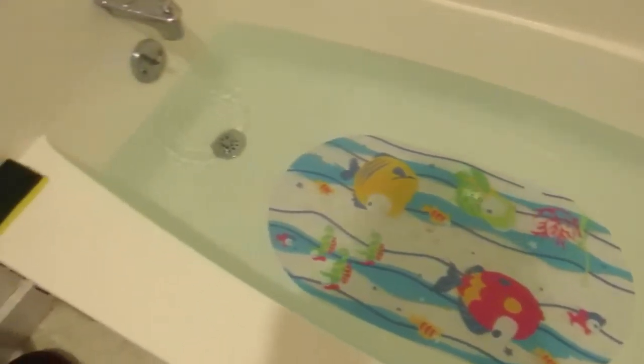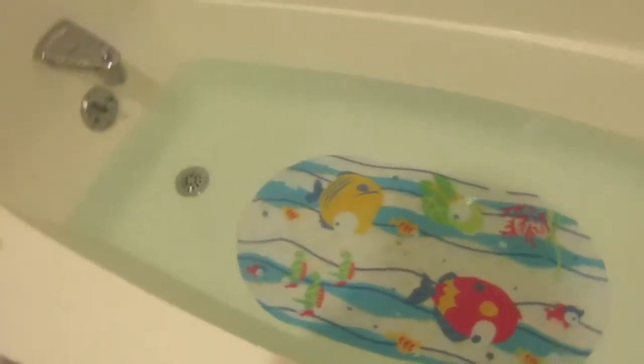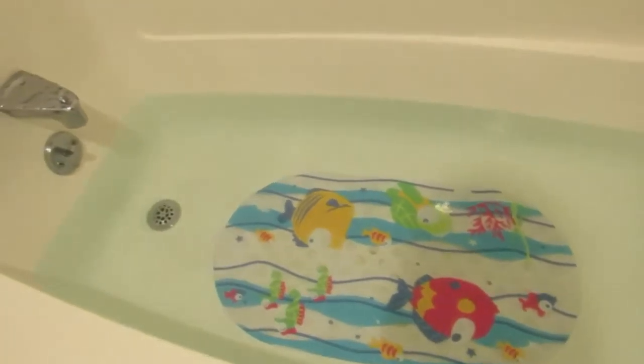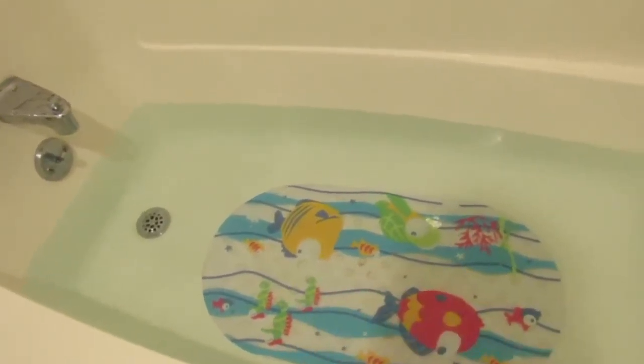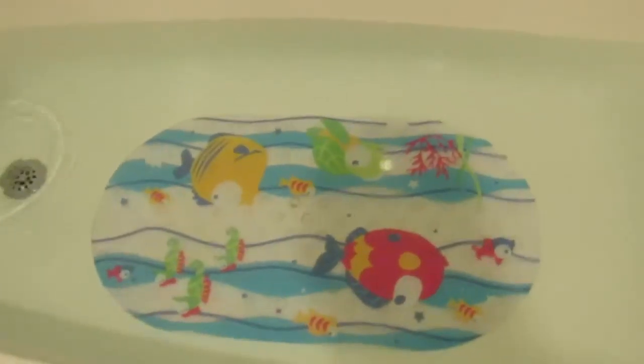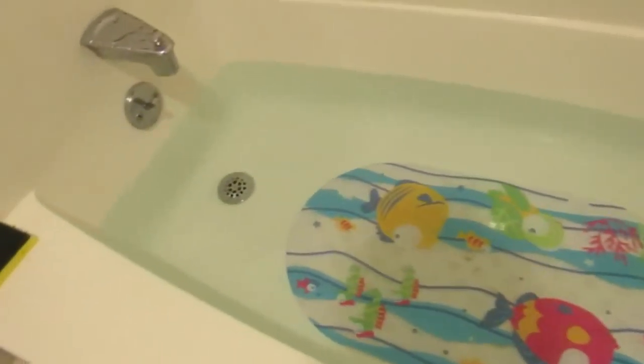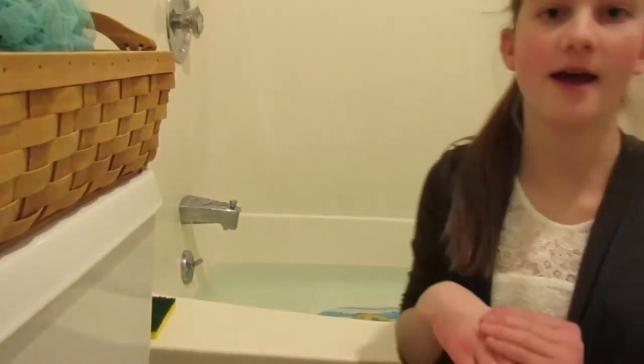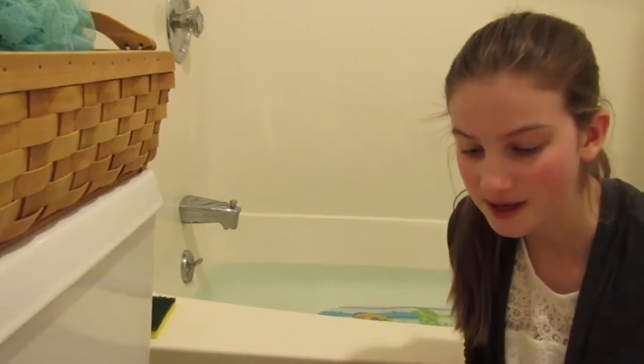Okay, my bath is done. What you really want to make sure is that you have your mat — preferably one with fish on it, because fish swim in water and you have a water bath. Now that your bath is ready, you're ready to add some of the good stuff.